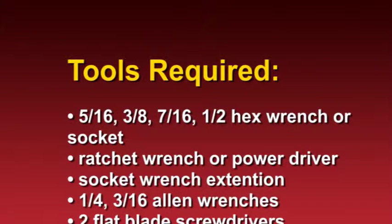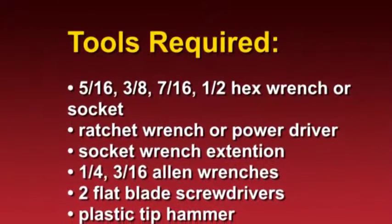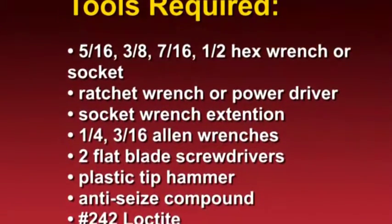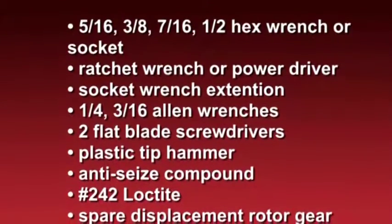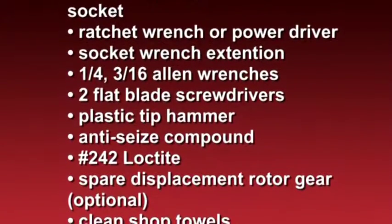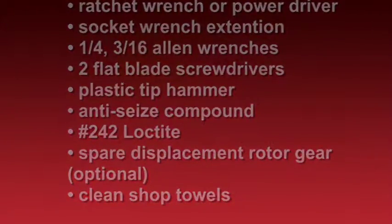The tools required for disassembly and assembly are a 5/16ths, 3/8ths, 7/16ths, and half-inch hex wrench or socket, a ratchet wrench or power driver, a socket extension, 1/4 and 3/16ths inch Allen wrenches, two flat blade screwdrivers, a plastic tip hammer, anti-seize compound, number 242 Loctite, a spare displacement rotor gear (optional), and plenty of clean shop towels.